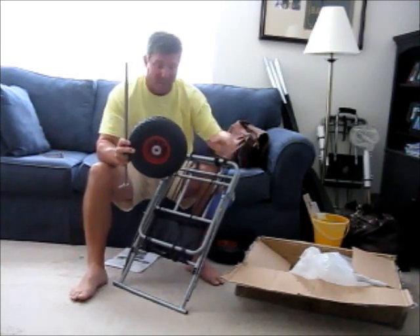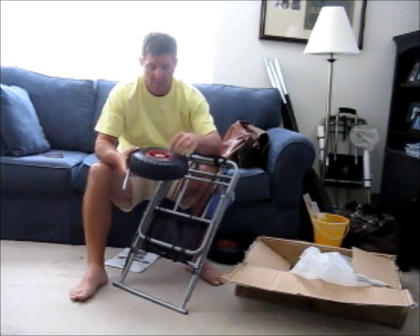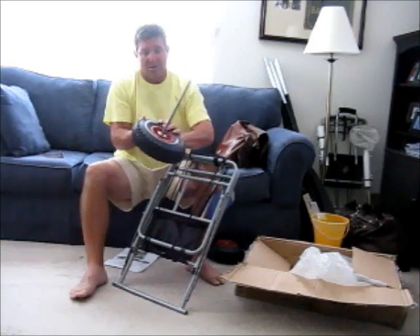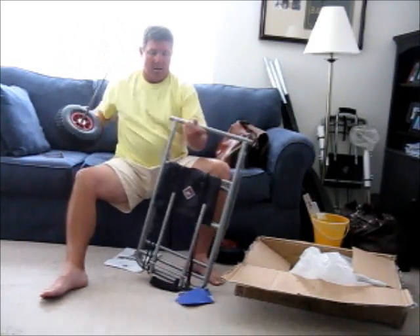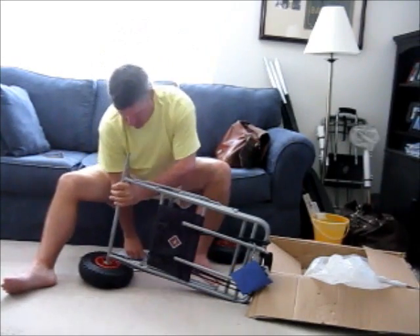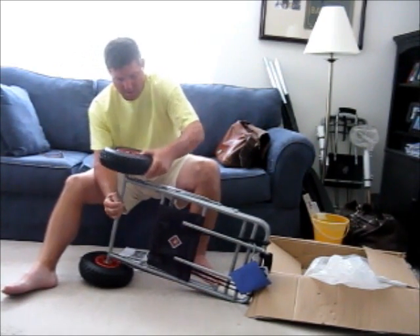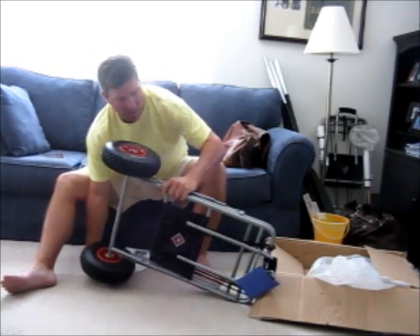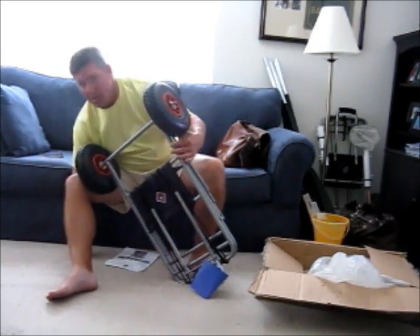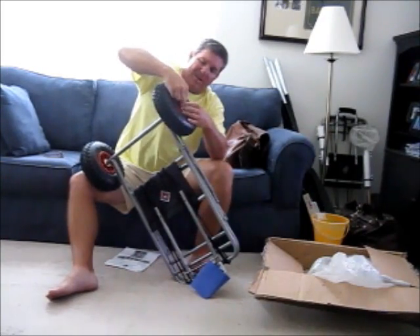Since these tires have been sitting in a box for five years, they were flat when I got them. I just took them and pumped them up, which is a nice feature — it's got a valve stem just like a car would have. All I need to do is take the axle, stick it through the tire, then stick it through the hole in the bottom, take the other tire, stick it on, put the washer on, take the other cotter pin, slide it through, and there it is.